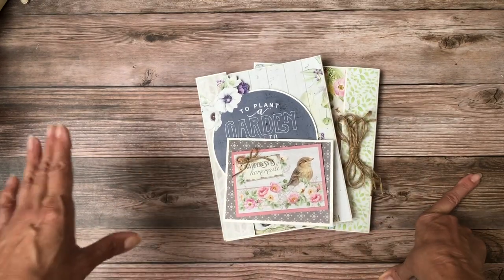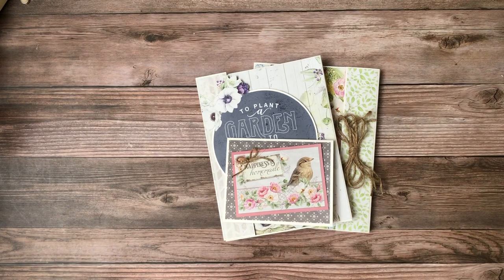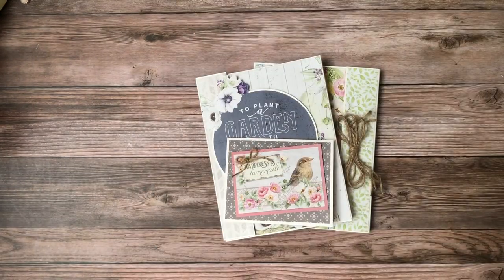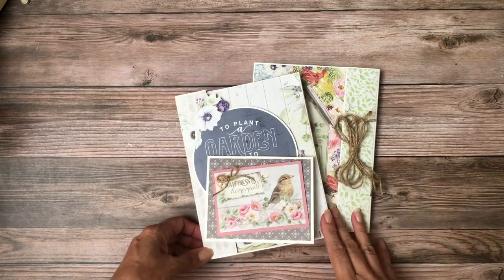My next project will be a large, more traditional eight and a half by eight and a half or eight by ten mini book. I'll be back soon with that — it's going to be with the 'Let's Get Cozy' collection. That's what I'll be working on next. Thanks again for tuning in, this is Daphne.